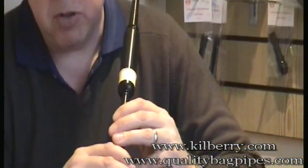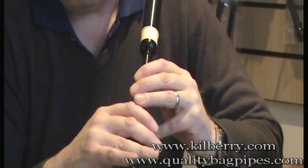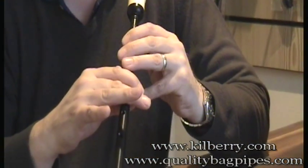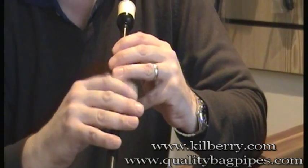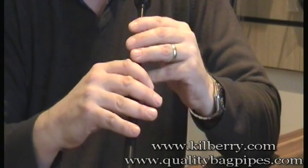The D grace note can only be played on notes below the D, so you play it on the low G, the A, the B, the C, and then back down the B, the A and the low G. The D grace note is just the lifting of the D finger and closing back down of the D finger as you move notes.